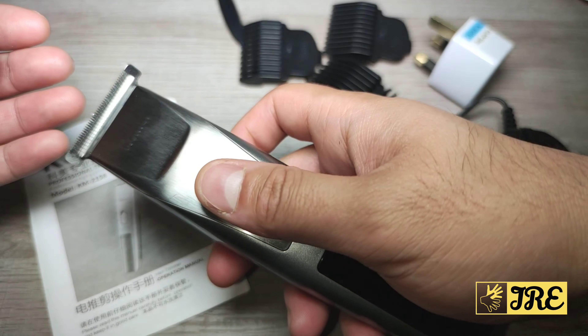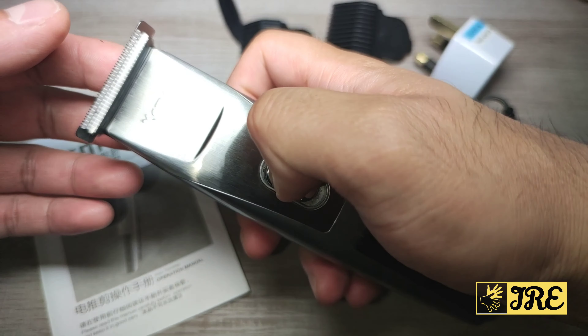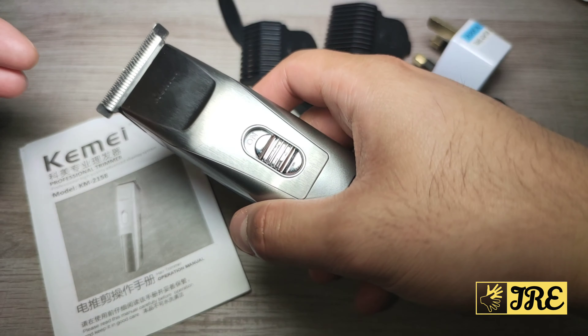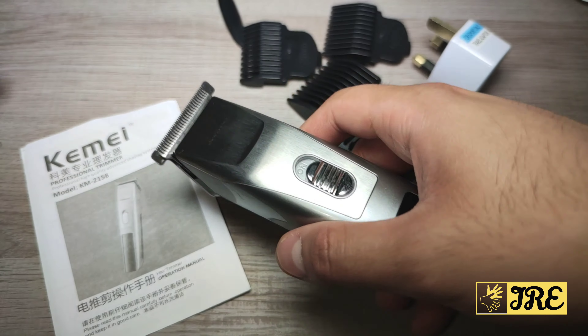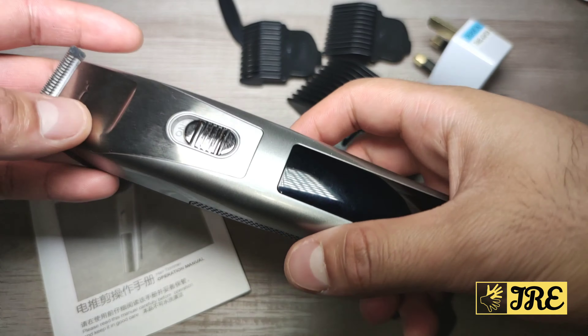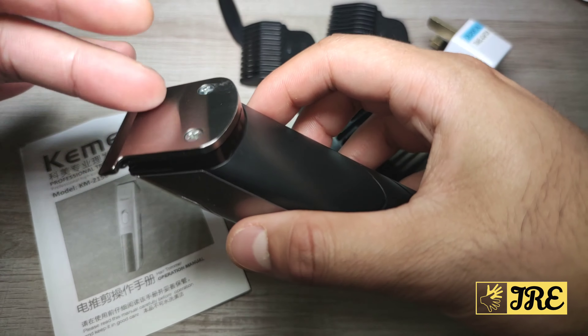I've also done a demo test which is around 20 to 30 seconds — I've cut someone's hair and it cuts very smoothly. You don't have to go over it several times; you can just cut it once and it is very smooth. It also has a silver PD alloy motor built in, so that's why it gives you that smooth cut.